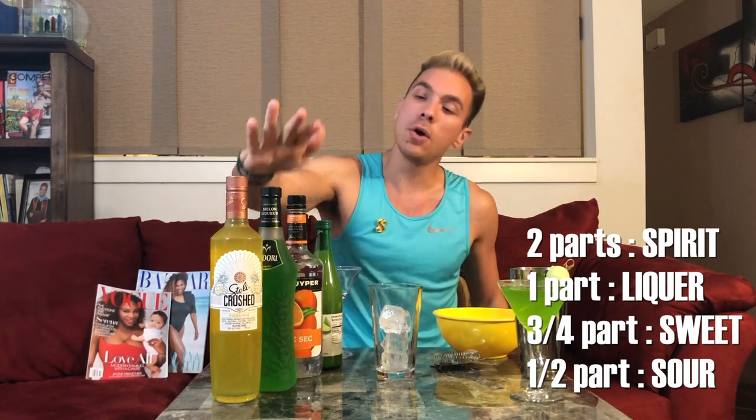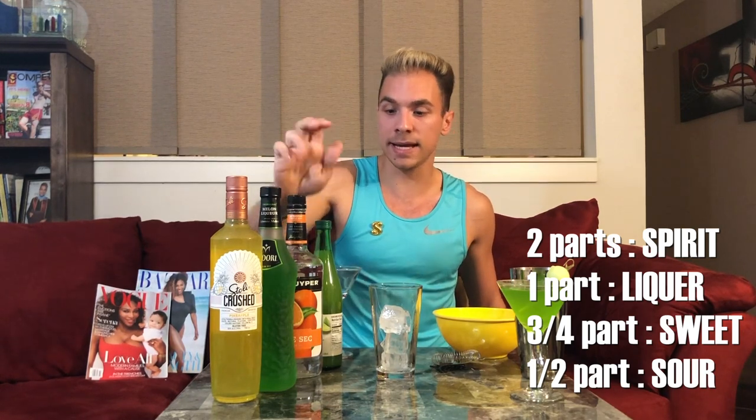Make sure you have ice in one of your mix cups. The ratio is: two parts pineapple-infused vodka (the spirit), one part Midori (the liqueur), three-fourths of triple sec (the sweet), and one-half of lime juice (the sour), because pure lime juice can be overpowering — unless you like it sour, then do equal parts. Triple sec is the least worthy ingredient, but I use it in most of my cocktails.